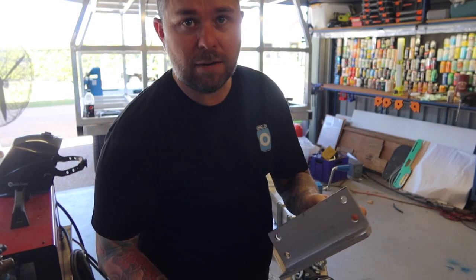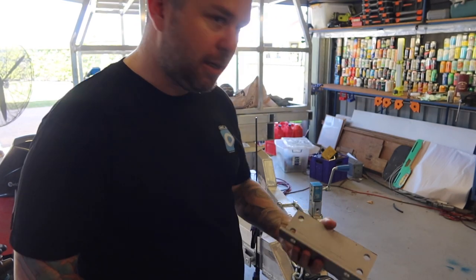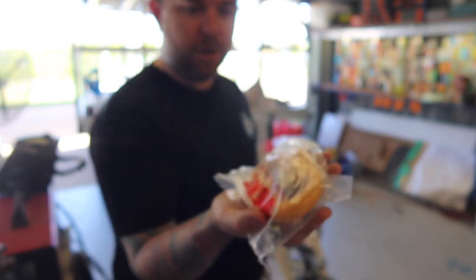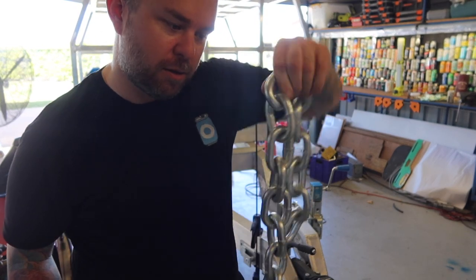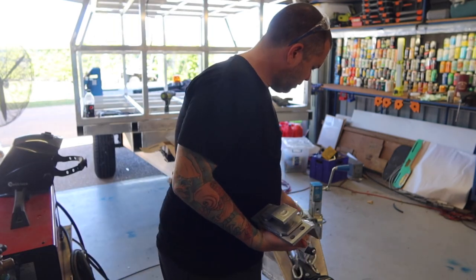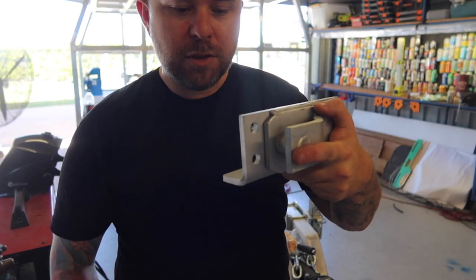I got this trailer chain adapter from a mob called Couple Mate — three and a half tonne kit, $235. Comes with one for either side, hammer locks, and some fairly hefty size safety chain. They go up under either side of the chassis and bolt through.